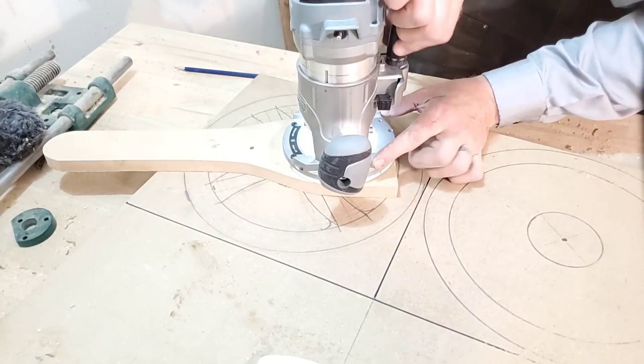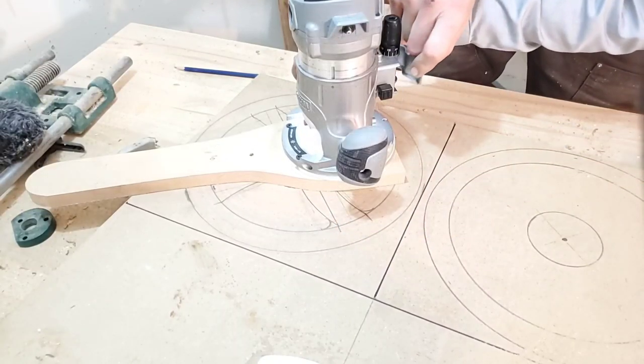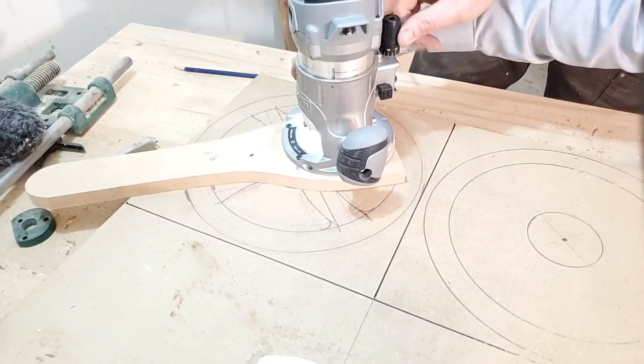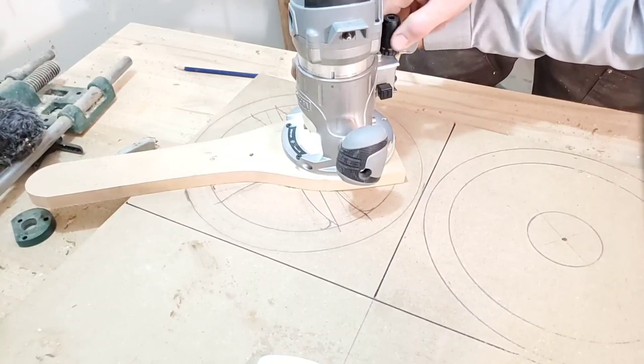I'm sure by now you've noticed that I'm cutting off all my layout lines. However, I did get a really good idea of what I'm building. Off-camera, I did lay it out again after I hogged out all the material in between — you'll see this when I cut it out with a scroll saw.